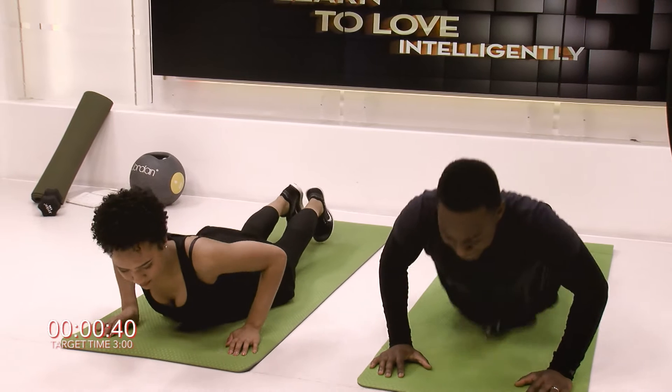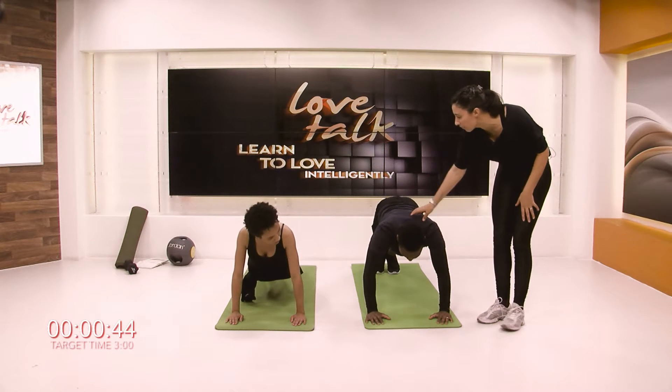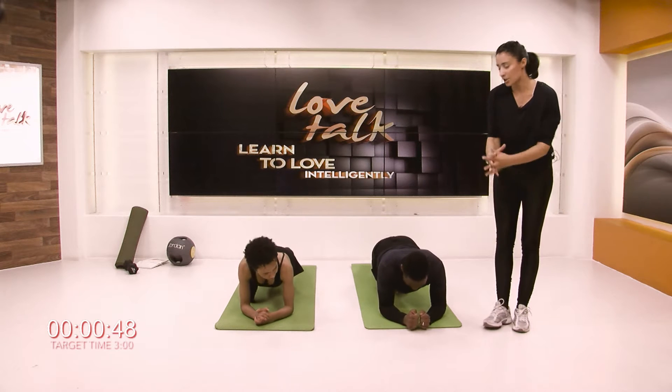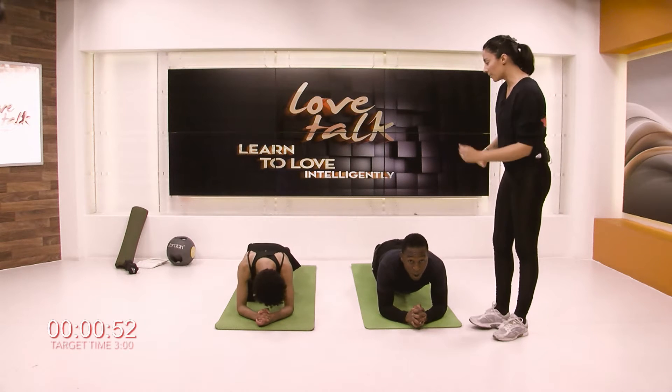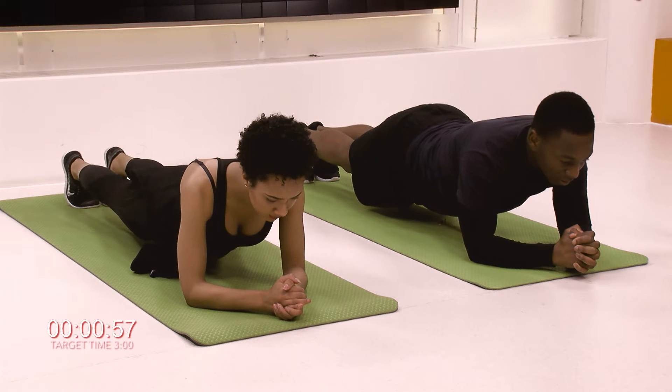This is similar to plank. It's really good if you have wrist issues because you don't have to use your wrist. So if you're going to hover — that's it, perfect — you can hold your own hands and feel the connection with the forearm and the floor, keeping the butts down. These two are doing it perfectly. You can take the knees down as well.